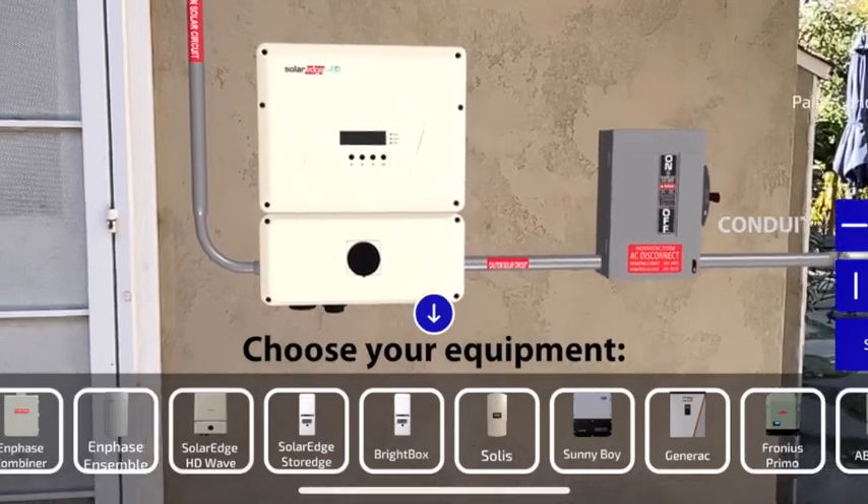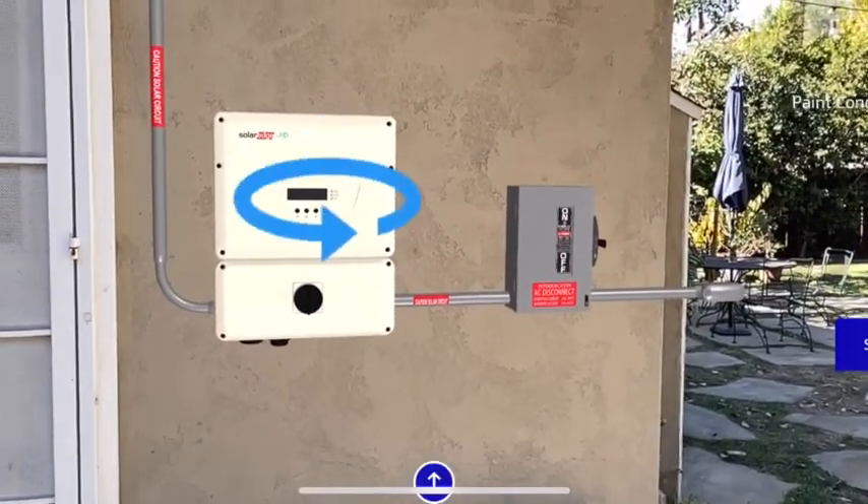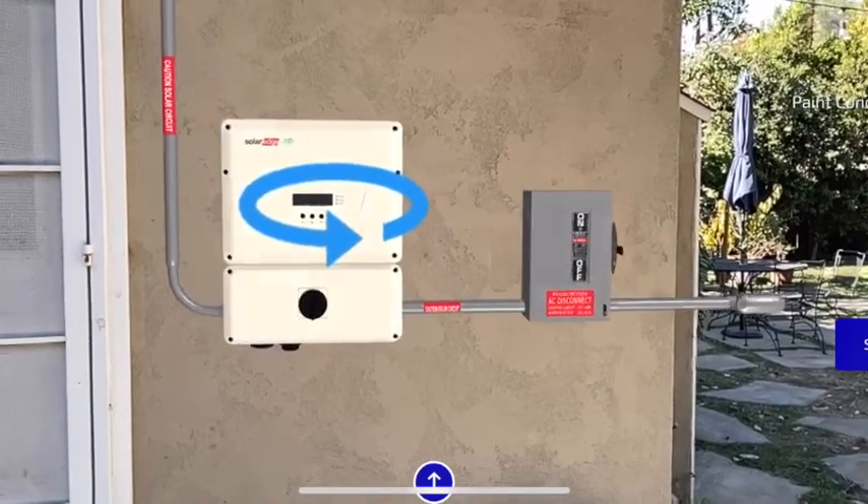You can move equipment around by just dragging it with your finger. If you need to rotate it, you press down and rotate left or right.